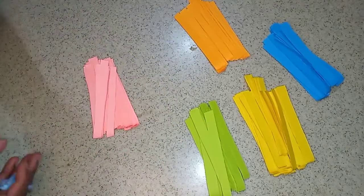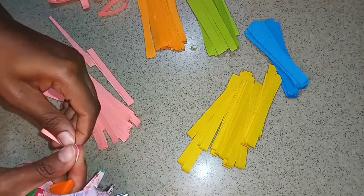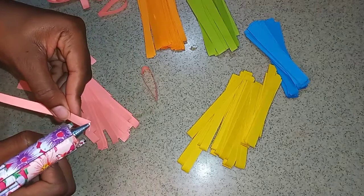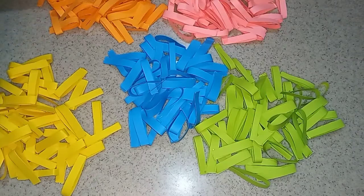You're going to repeat this for all your papers. Then the next thing we're going to do is go in with your glue gun and secure both ends together. Repeat this for all the papers.